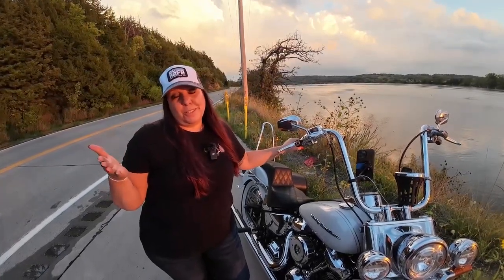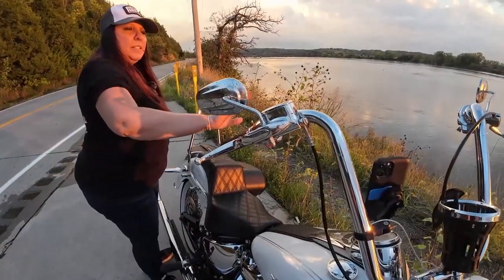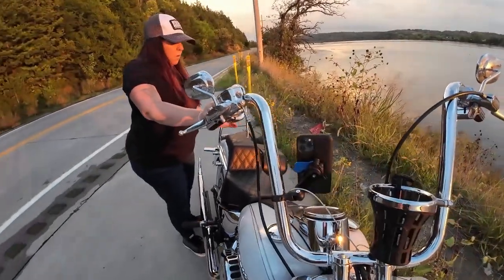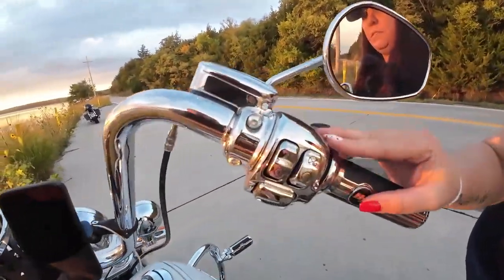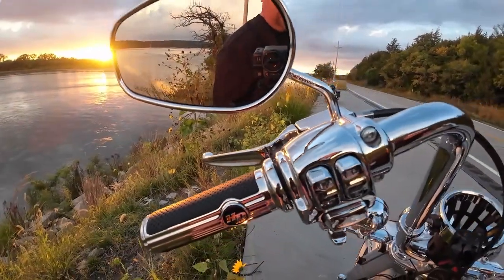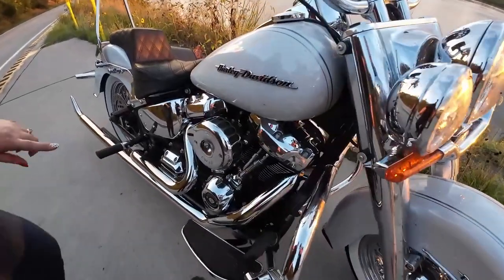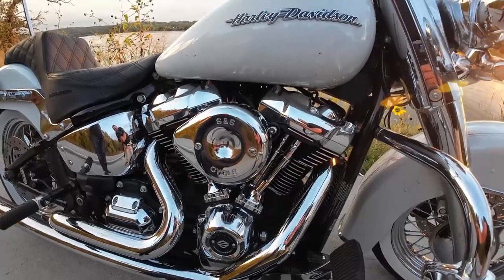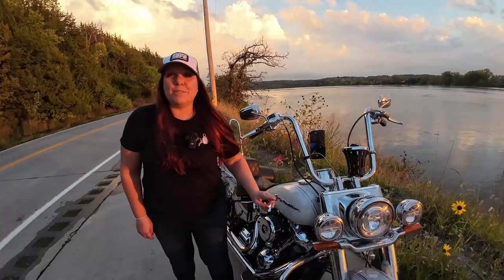Another thing I switched out is the switch housing — I changed it all to chrome, and that was given to me as a gift from our youngest, Mr. Kale. I really like the chrome look, so I even did the chrome front end. And then we also did an SS air cleaner, because what bike shouldn't have that?